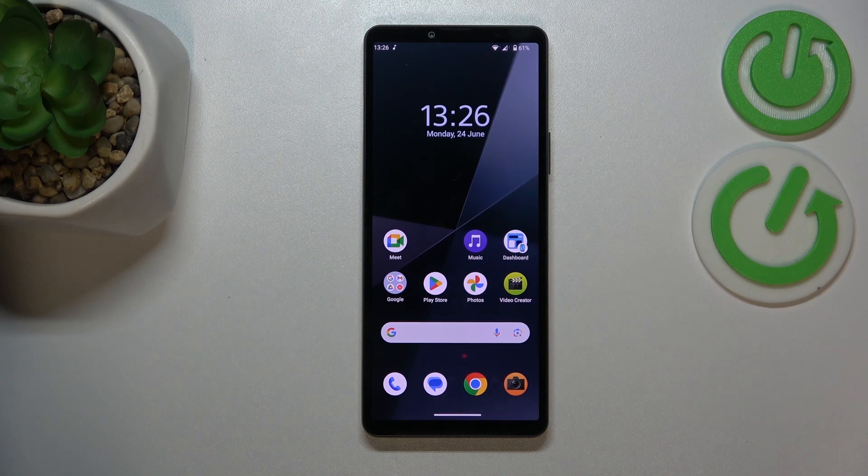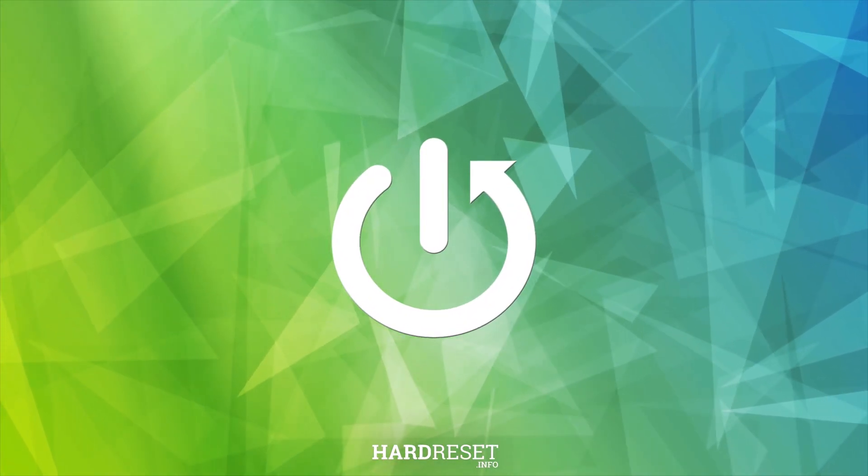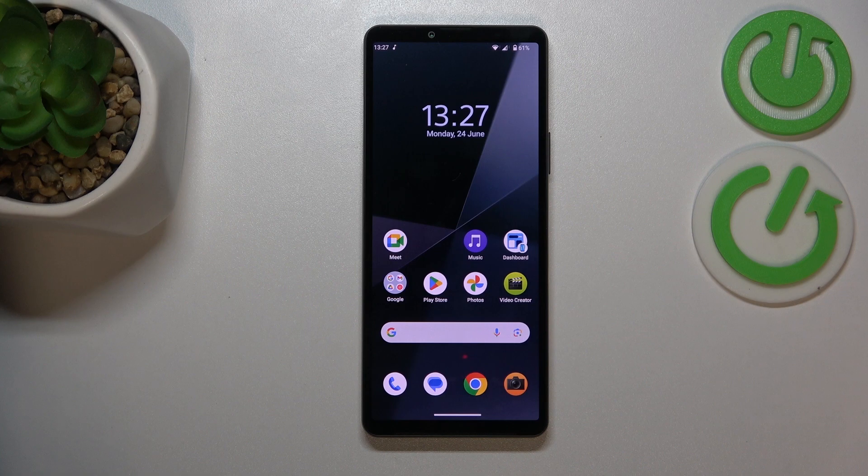This is Sony Xperia X Mark VI and today I'll show how you can fix overheating issues on this device. Let me begin by sharing two pieces of advice on how to prevent overheating from occurring, since it is way better to prevent an issue than to fix it once it has already occurred.